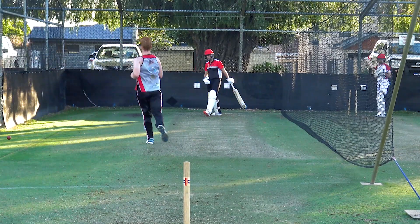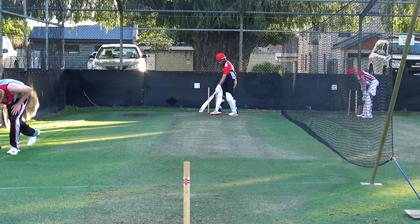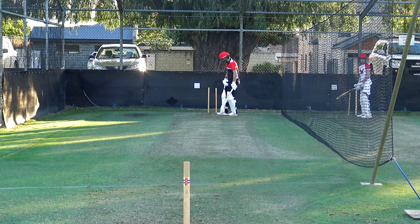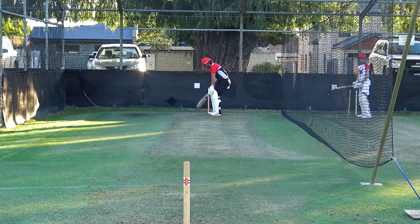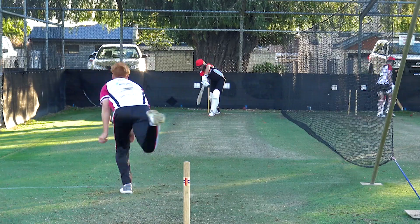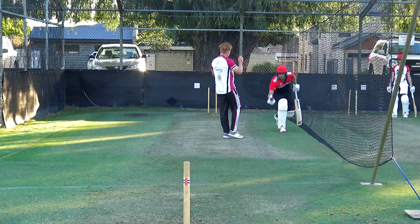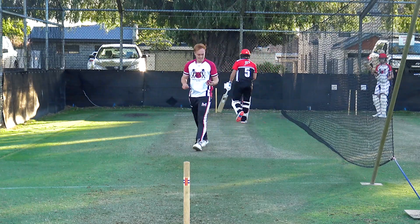No run. So thick up here. Feels like batting in a bit of a sand pit. Feet got stuck there — yeah, it's like a sand pit.